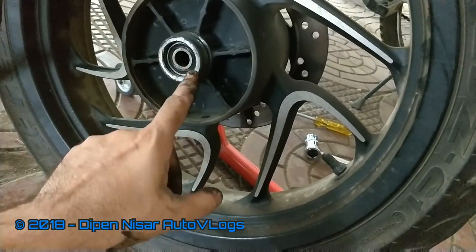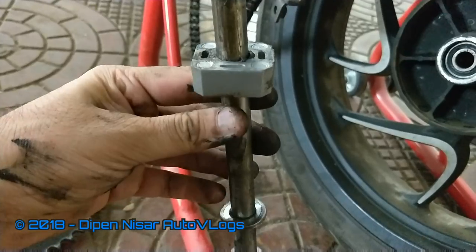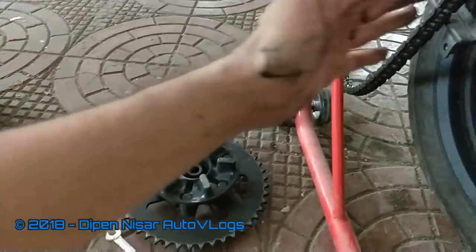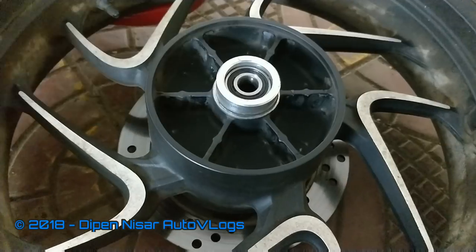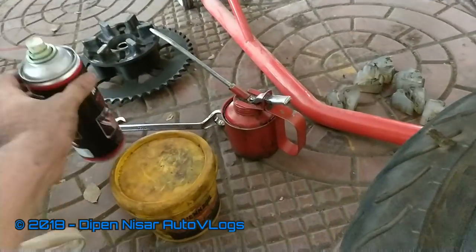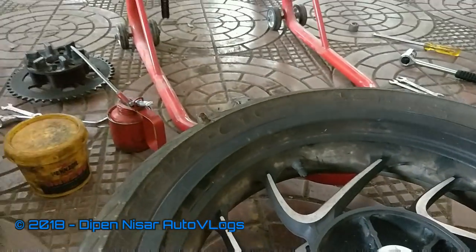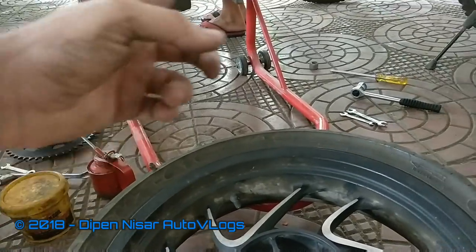I will lube this bearing too while fixing it back. I will have to lube the axle as well. If you don't have grease at home, you can use 90-number oil, or worst case regular oil or even your chain lube. While putting it back, make sure it is not dry — lube these parts so that they don't rust. I have got my chain lube from Aerochem to lube the bearings, and also my grease and oil for the axles and chain wherever required.